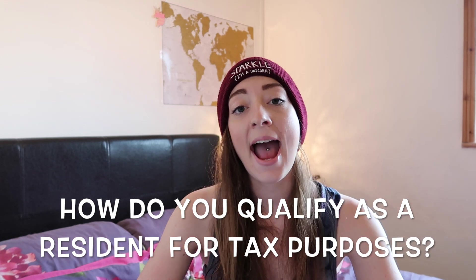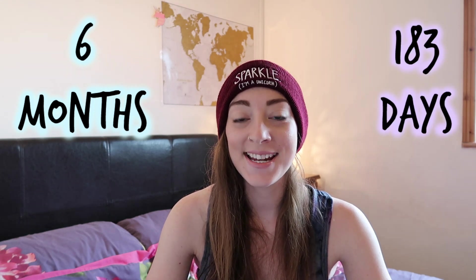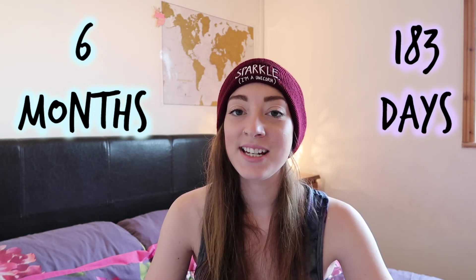So how do you qualify as a resident for tax purposes? The government wants you to be living and working in one location for six months or 183 days — and that 183 days is the magic number. You will also be required to show residential behavior, which is things like having a library membership, joining a sports club or a local gym, renting accommodation, or having your name on a tenancy agreement. Just renting a share house or a flat will also show residential behavior. It's acting like somebody that lives in that country, essentially.